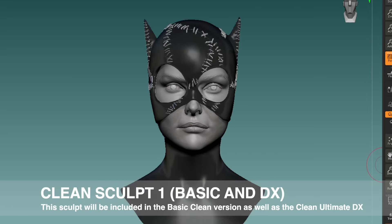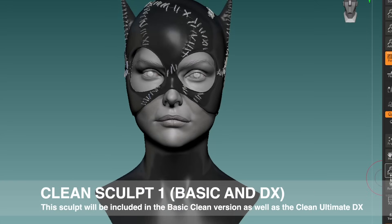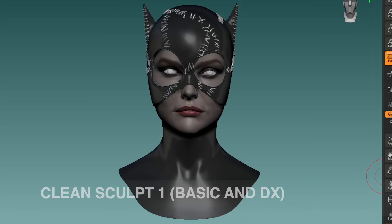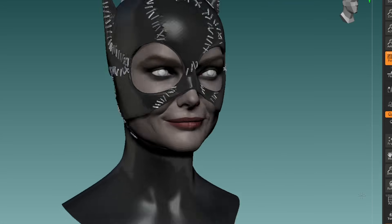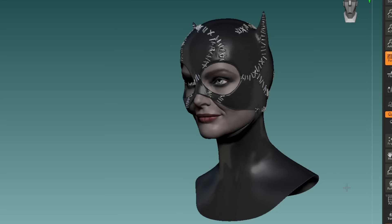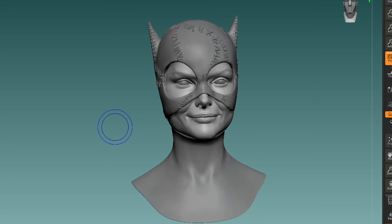The incredible Sean Dabbs has been sculpting like crazy. Here you see the first — basically the most neutral and standard head sculpt — that will come with the clean Catwoman. We're working on a couple of different expressions for both the clean figure that we will be releasing, as well as the battle-damaged Catwoman figure. You will see examples of both.